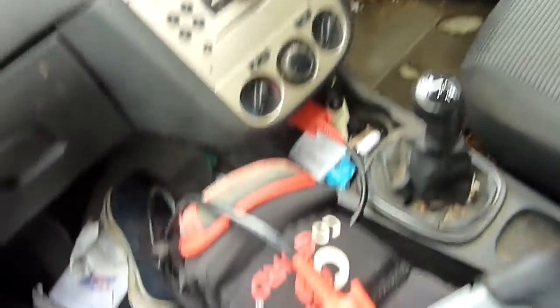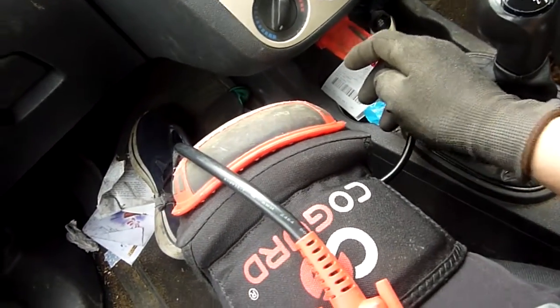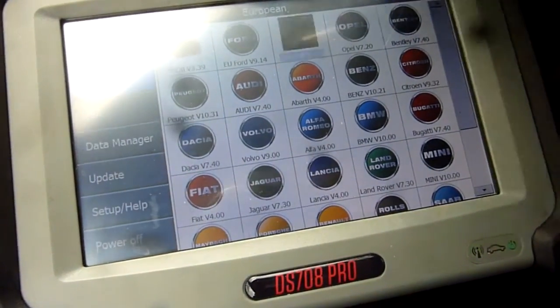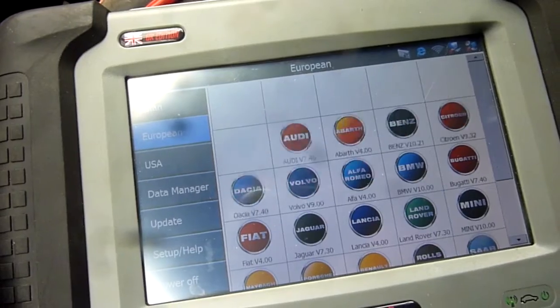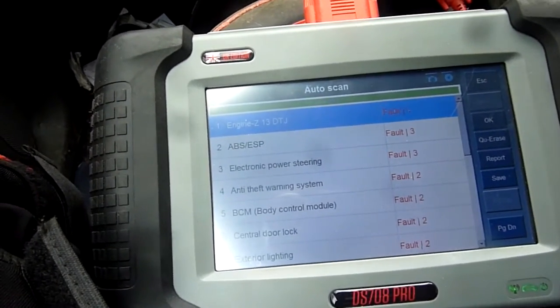Power to the system, not engine on. The OBD2 data port connector is here. Just bridging this bottom up. Let's have a look - just need to run through a few things on the Vauxhall.